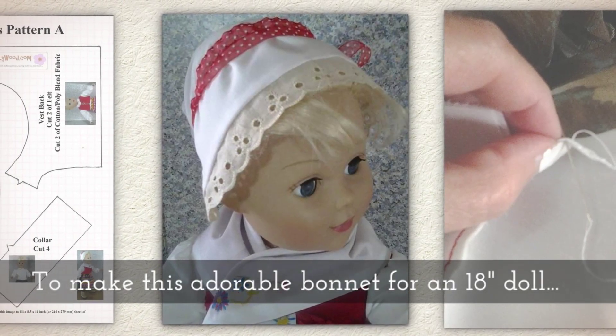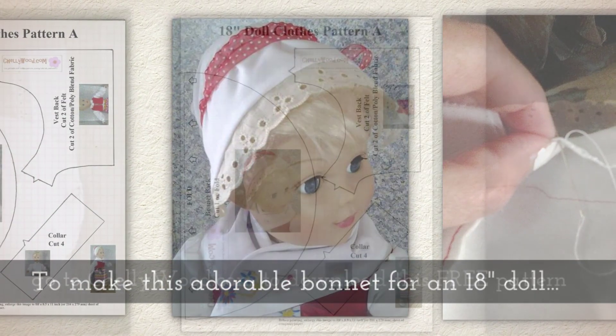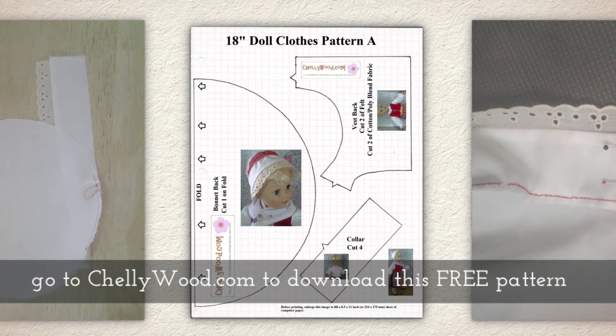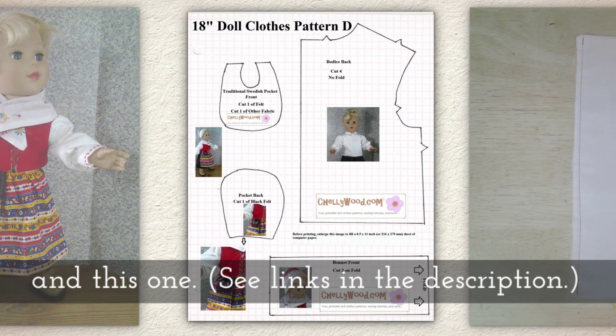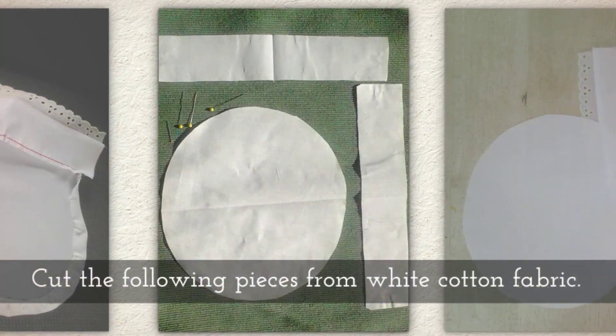Today I'm going to show you how to make this adorable bonnet for an 18 inch doll. It kind of looks like a pilgrim bonnet, but first you'll need to go to Shellywood.com to download this free printable pattern and this one. There are links in the description below this video on YouTube to help you get there.